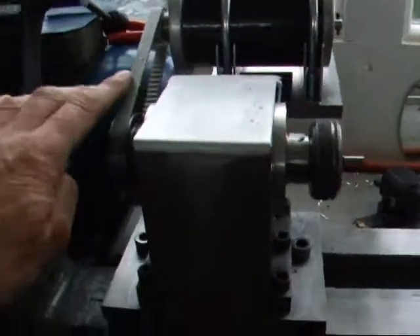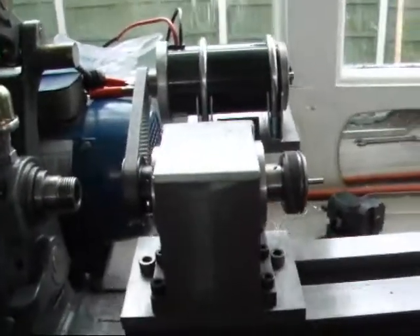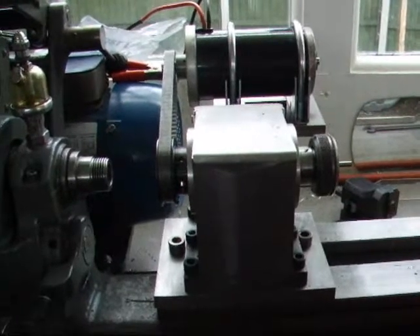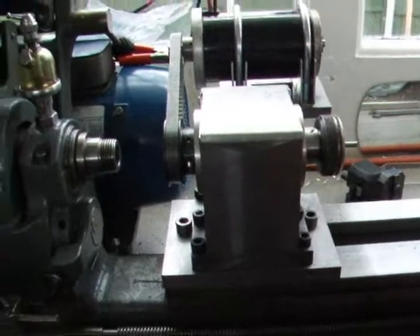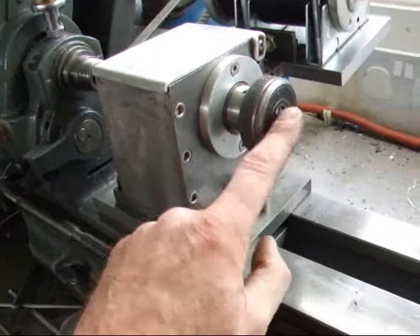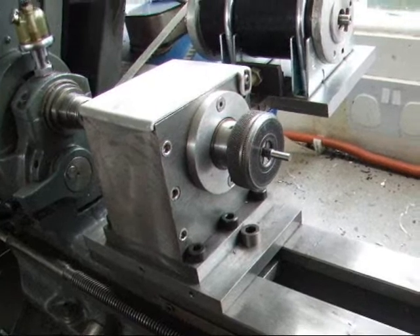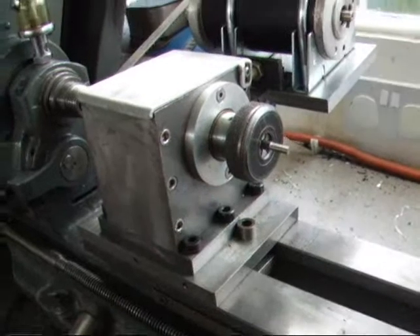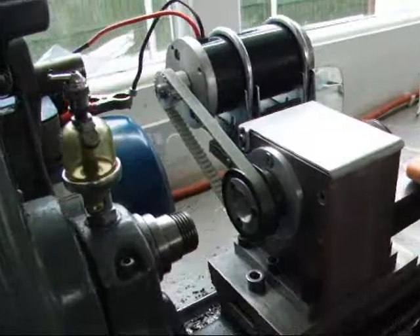I'm going to wire into this pulse width modulator type speed controller, which should give me virtually zero up to 2000-plus RPM, plus a forward and reverse switch. It's ideal for turning small stuff — much better than the roughly 700 RPM maximum you get on a Myford. You get a great finish, particularly on hard stuff like stainless steel.